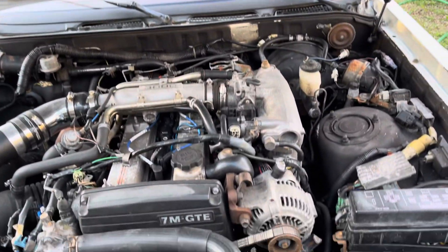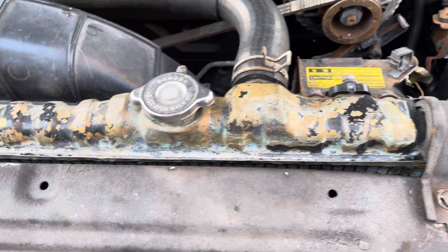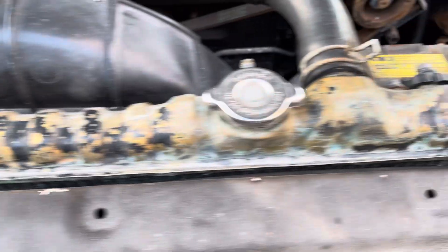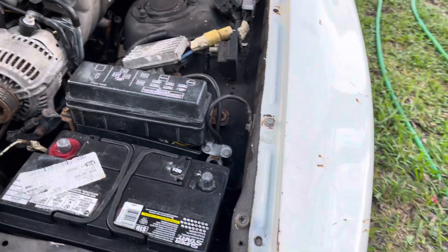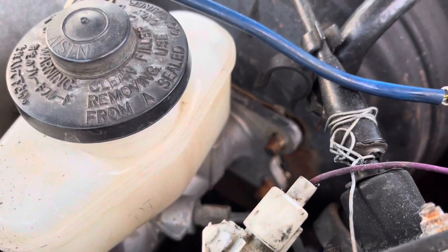Let me show you the engine. I already purchased a new radiator because I don't trust this radiator — I really want to replace it, so it's going to be a new radiator. I've been charging the battery for a while to keep it in good shape.